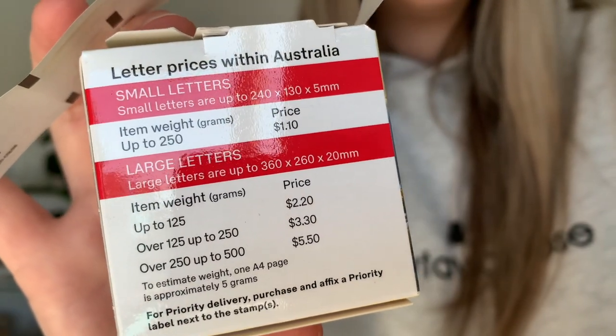I sell scrunchies and hair bows, which are quite thin items, so we'll start with shipping in envelopes first. I've been shipping in envelopes for a long time — it's predominantly the only shipping method I use. For envelope shipping you usually use Australia Post stamps. The normal prices are $2.20 for up to 125 grams, and the item has to be below 20 millimeters thick. The next price is $3.30 and then $5.50, depending on weight. This doesn't include tracking.